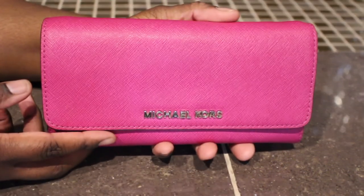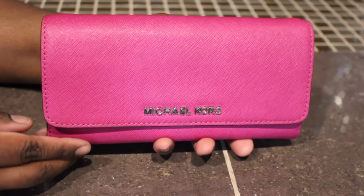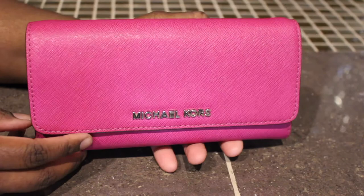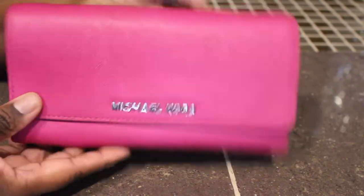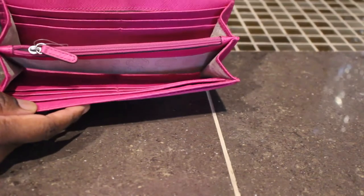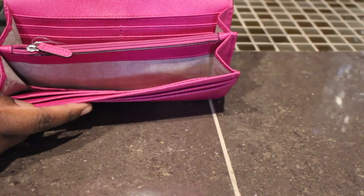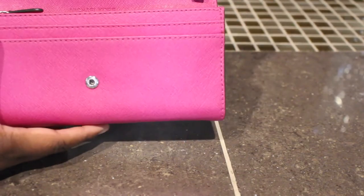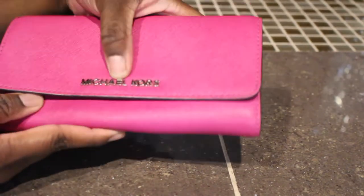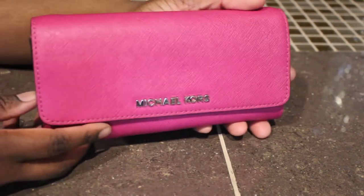Such a bright pretty color — this is in the color fuchsia and this is actually my wallet on the chain, but you could take the chain part off and just use it as a wallet. Here's the inside. What I like about Michael Kors wallets is they are very spacious, they have a lot of room, a lot of card slots, which is why I have so many because I really do love his wallets and they are actually pretty good quality too.